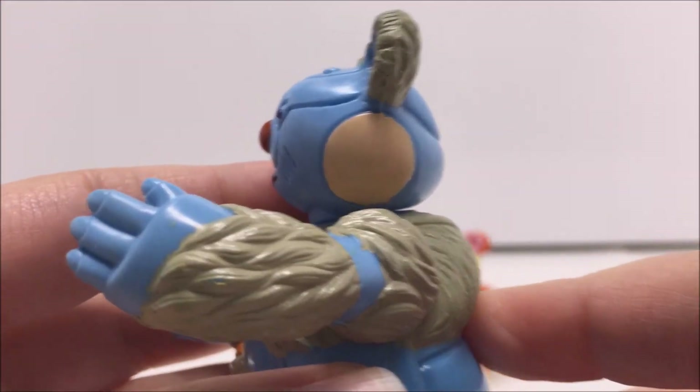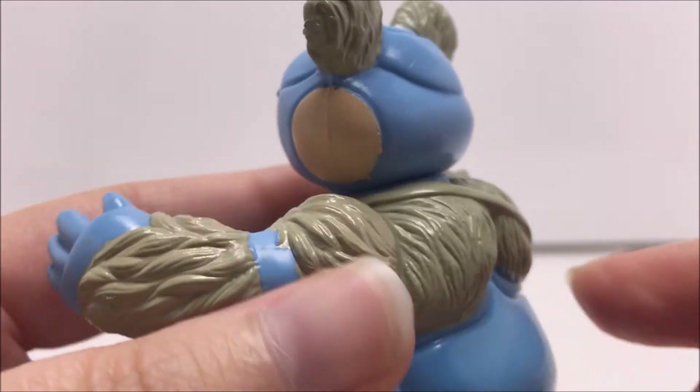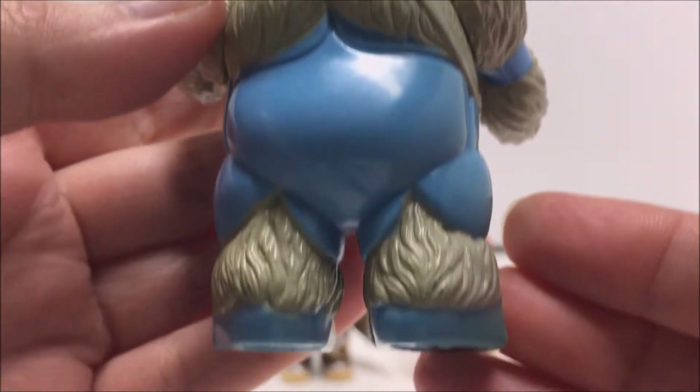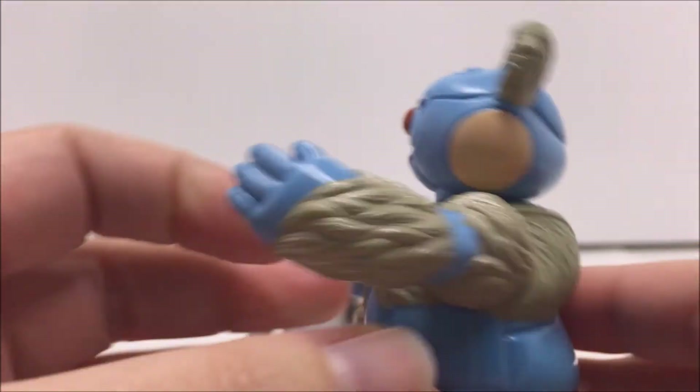In the Series 2 mini-catalog, each of the Berbils had a different brown paint deco. This was later corrected in the Series 3 mini-catalog to be more toy accurate.